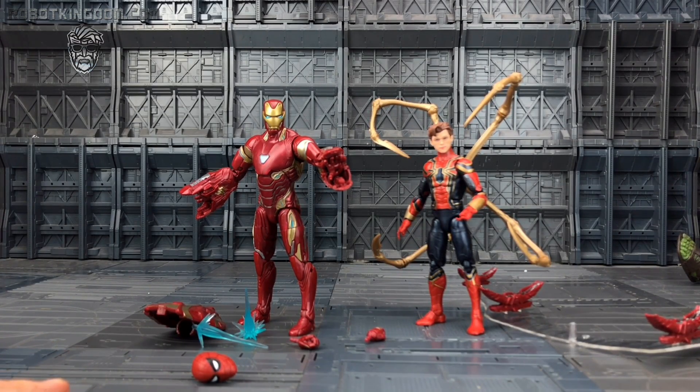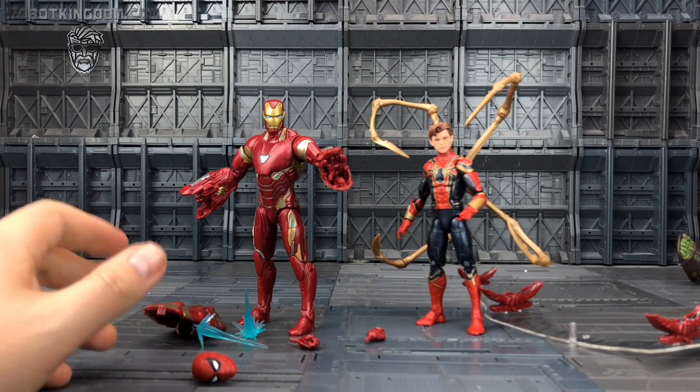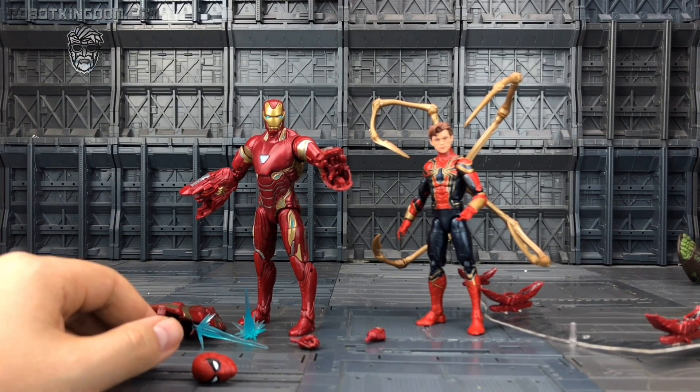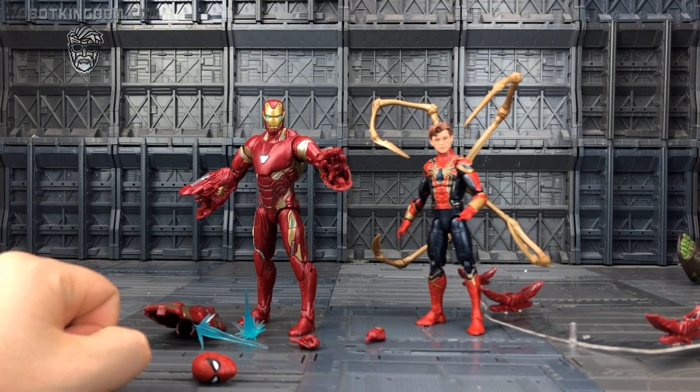Let me know your thoughts. Is this one that you're likely to pick up? What about the other 80th anniversary line — are there any movie figures you would have liked that we haven't seen? Personally I could have done with a Miek; I mentioned that in my Korg review. Are you going to use the Tom Holland head on Iron Spider, or are you going to stick it on one of the Far From Home torsos? Maybe that will work.